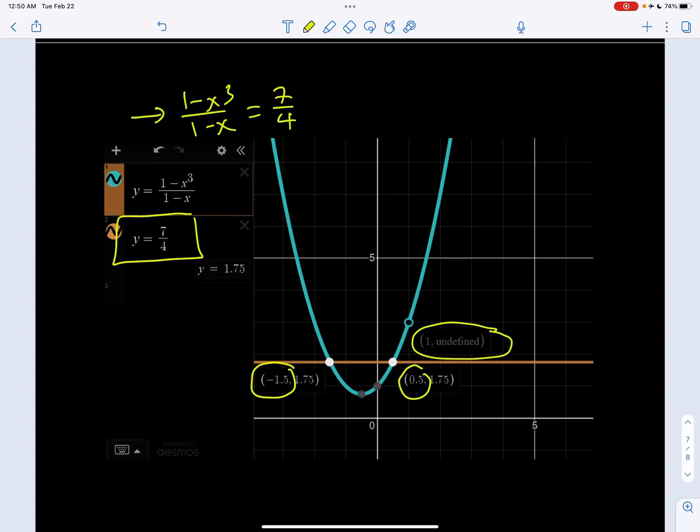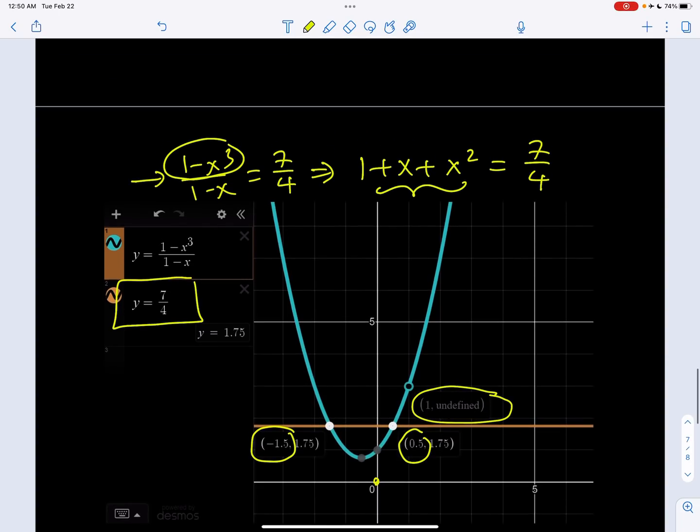Let's see why this is shaped like a parabola — and it actually is a parabola. The only issue is we have a hole because it is undefined at x equals 1. Remember, we had simplified this before using difference of two cubes, and when we did, we got 1 plus x plus x squared. That's definitely a parabola that doesn't intersect the x-axis because its discriminant is less than 0, so it has no real roots, but it intersects the horizontal line y equals 7 fourths at two points. We can only accept one of these values for our infinite series.